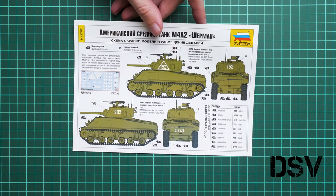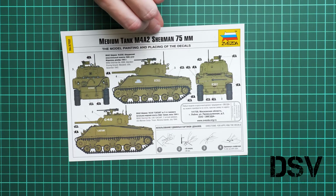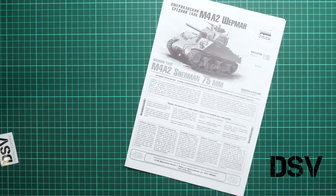The included brochures include safety information and a color marking guide with four marking options — two on each side of the sheet. Options are provided for both USSR and US markings. All tanks are painted green so there is not much visual difference, but you can differentiate your model using weathering and various painting techniques.